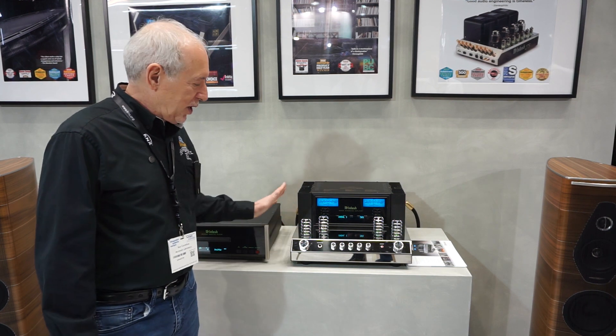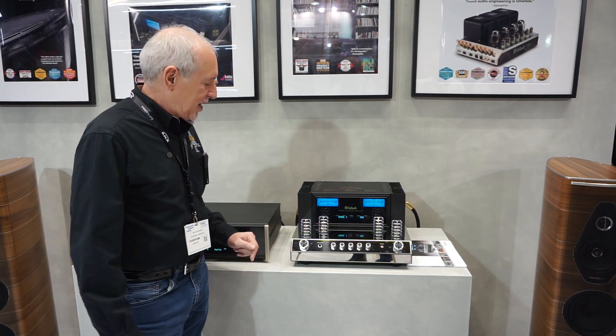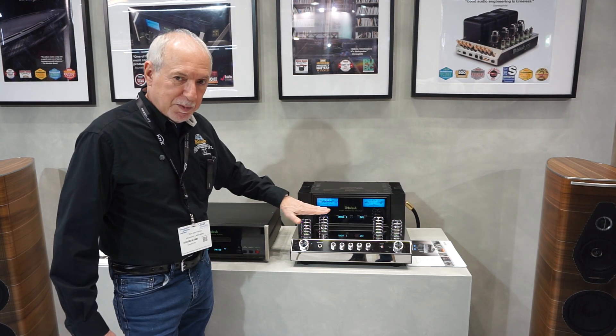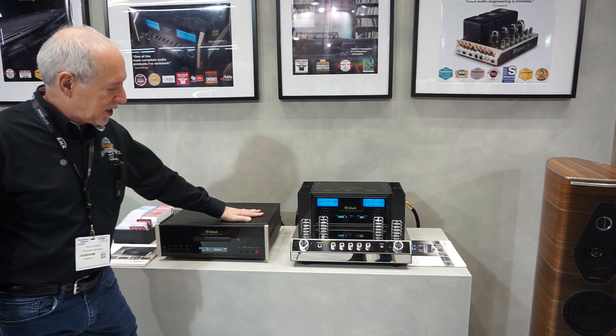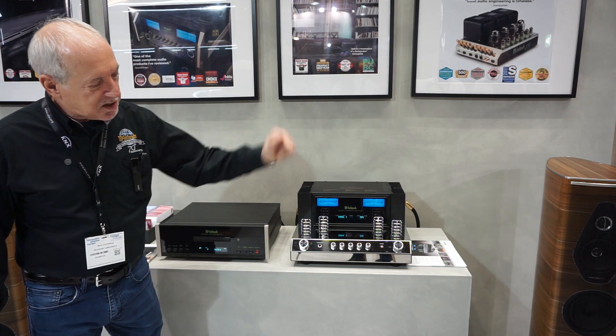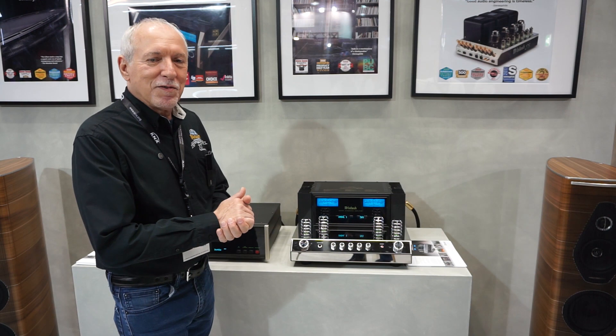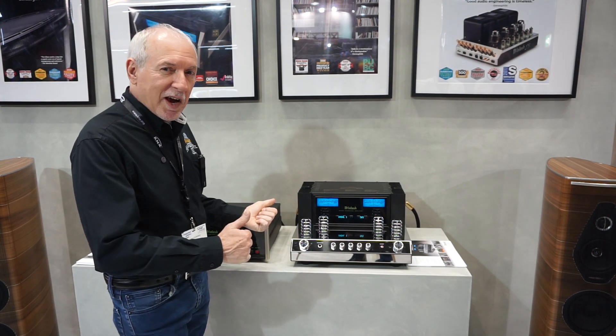We are standing in front of a really cool system we have here at ISC. This is our 300 watt per channel stereo integrated amp with a vacuum tube front end. We are playing a McIntosh CD player through these gorgeous Italian Olympica Nova 5 speakers. Great sound and a great show.